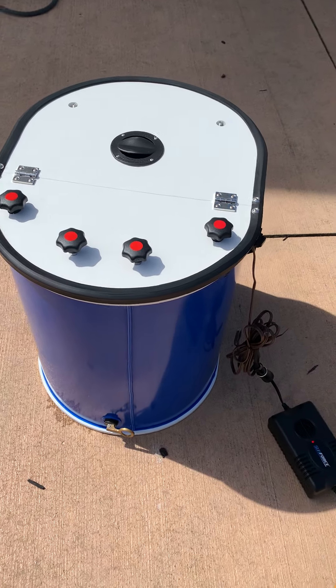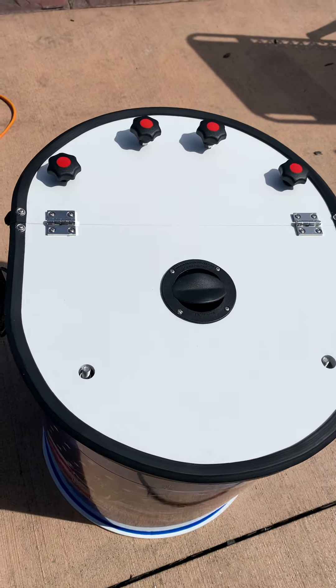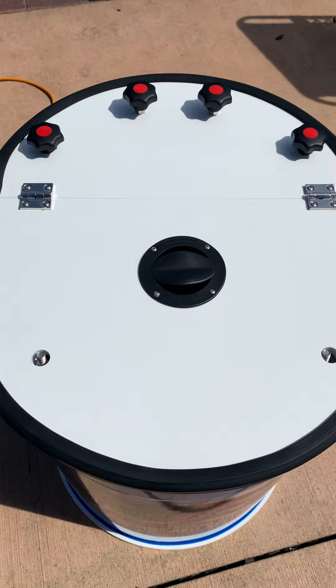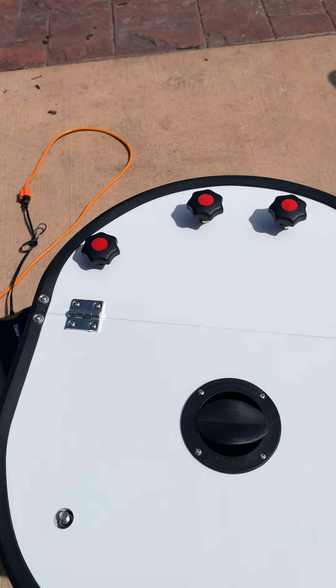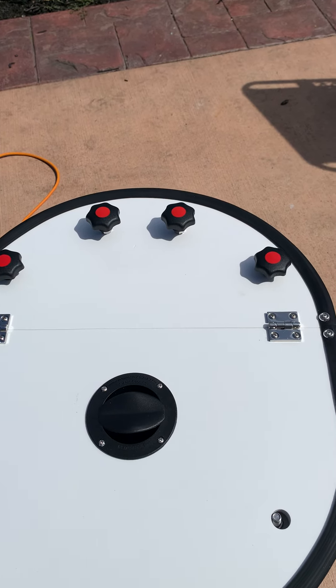All of them will have drain plugs, the seams will be in the back, and we have extra thick lids on these — along with any of the bigger tanks. There's an ammonia vent that allows ammonia and stuff to escape out of the tank. We'll have four oversized 3/8 knobs with stainless inserts — they will not rust.